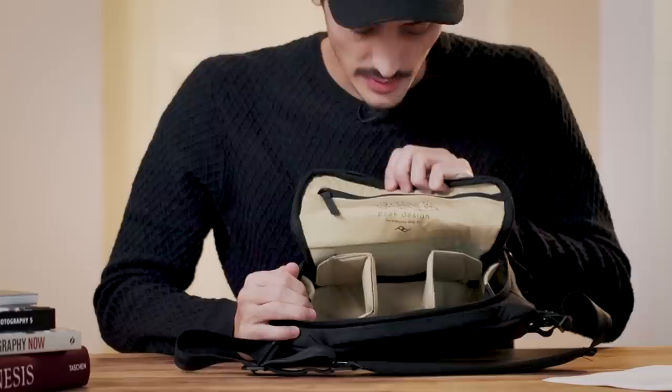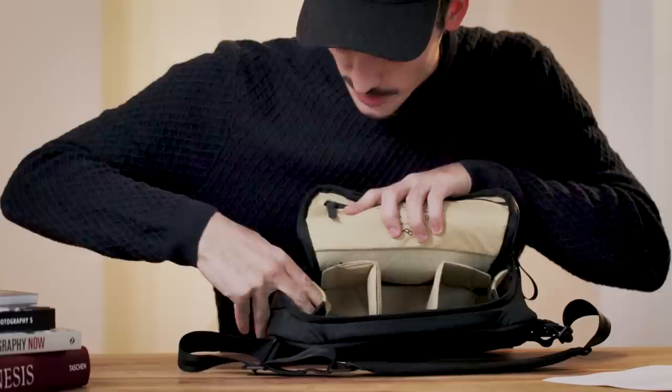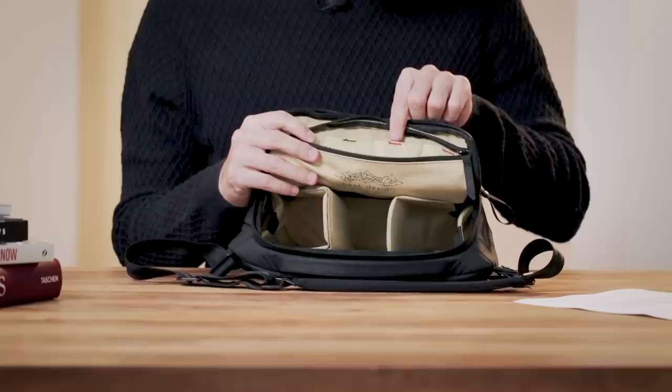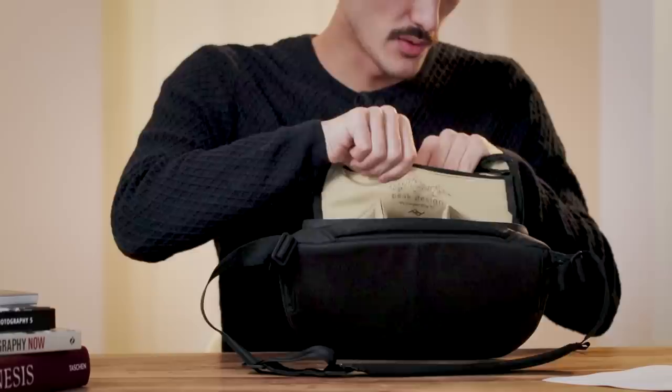Inside there are also two elastic side pockets - I usually put batteries here. On the top pocket you have space for SD cards and batteries, with two slots marked black and two marked red, so you can keep fresh batteries separate from empty ones. You can also put charging cables in this pocket, and it can stretch quite a bit.